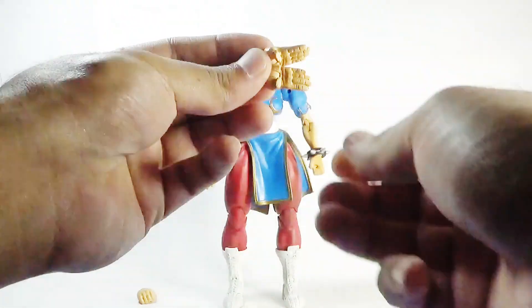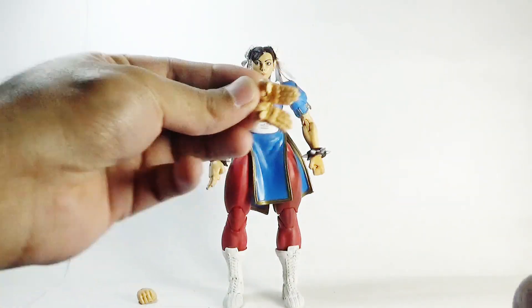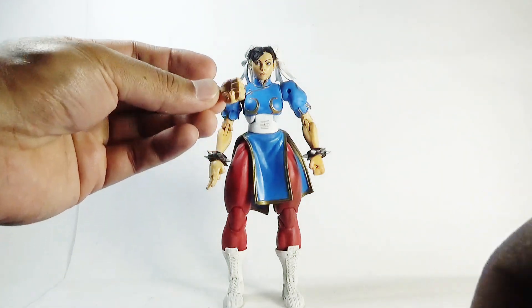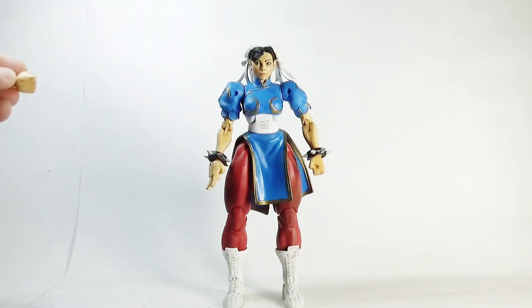The included accessories are open palm hands and a right fisted hand. So that's it for the accessories.